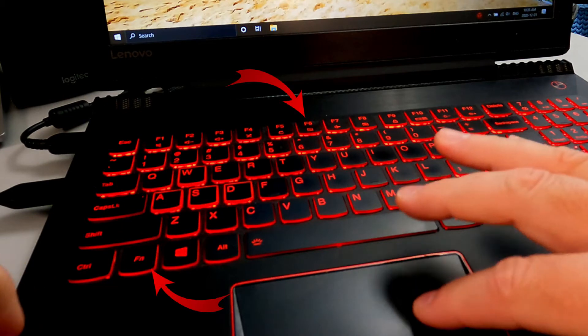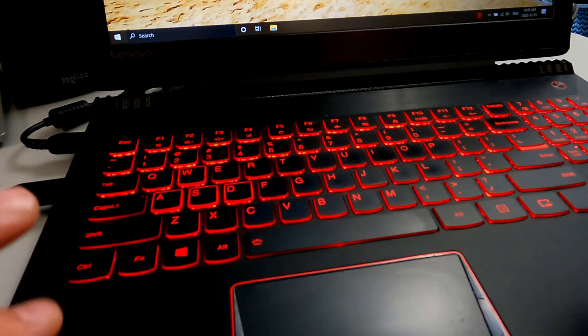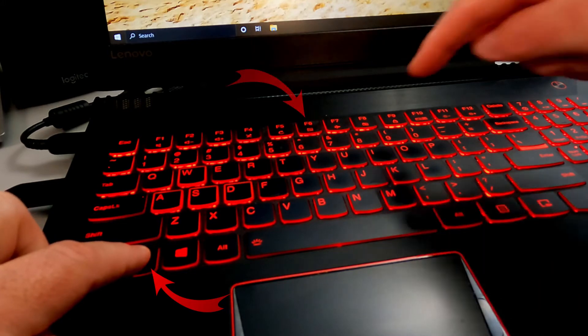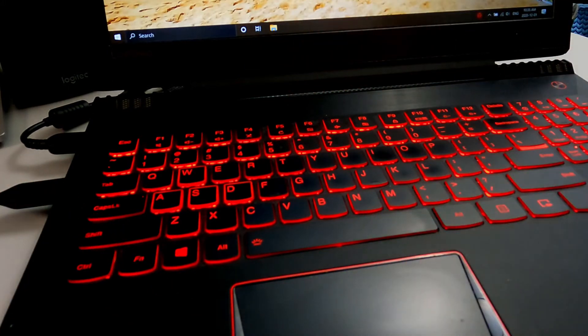So if I go ahead and hold down the function key and F6, all of a sudden my touchpad stops working — which is super handy. Maybe I'm writing an essay and my cursor is jumping all over the place. Let's go ahead and turn it back on: function + F6 again, and all of a sudden it starts working again. It's going to be slightly different on the Samsung and HP, so let's jump on over to those.